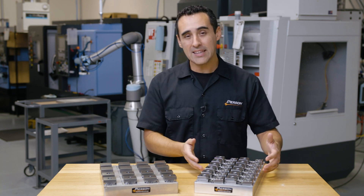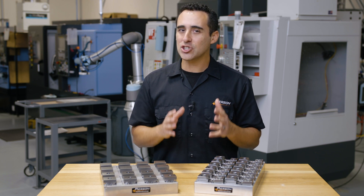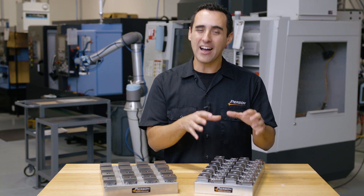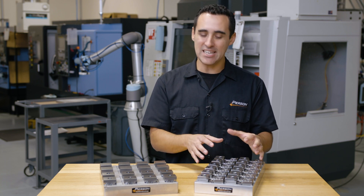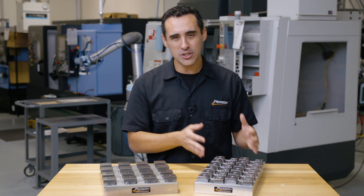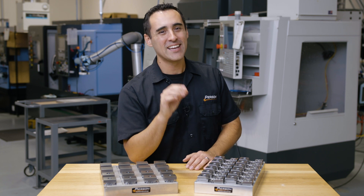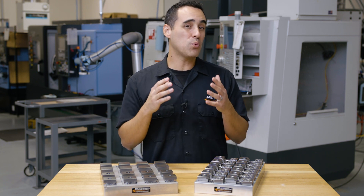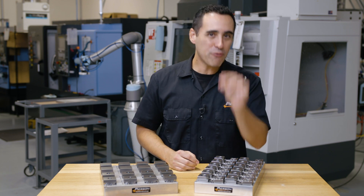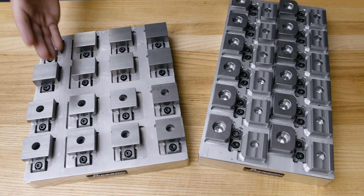By creating this 15-inch long pallet, we were able to keep the weight down yet actually add more parts, creating an even higher part density on a single pallet. When it was all done, the original pallet and the new pallet were only ounces apart in weight. But because we went to that higher density, we were able to squeeze out 24 workpieces instead of 16 on the original design.